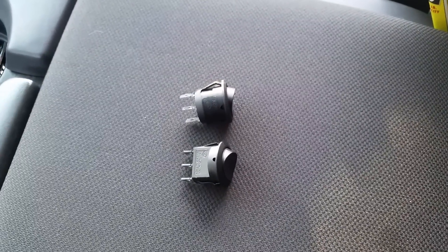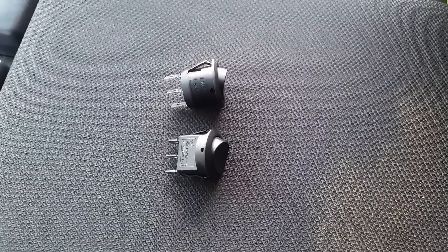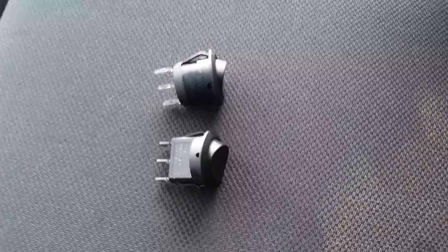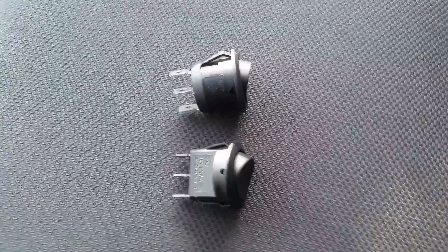I'm not going to go very deep into wiring because there's a write-up on just about every truck, car, motorcycle, or dirt bike forum on how to correctly hook up a light bar with a relay and a switch. But I did want to touch on the two different types of switches that I've used.